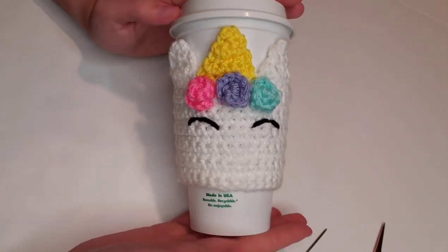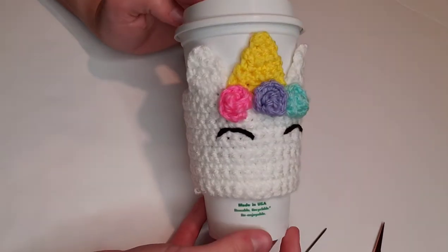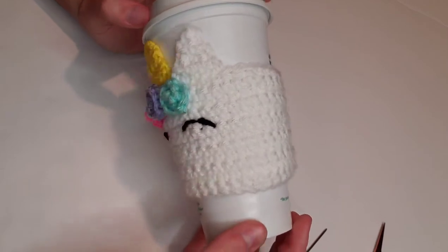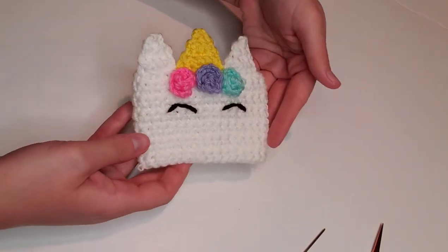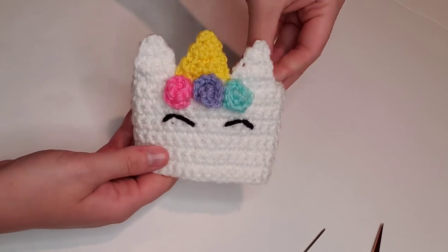Hello, hi, and welcome back to my channel. I'm Heather Corinne, and today we're going to be crocheting this adorable unicorn coffee cozy or mug cozy. I'll post a list of materials and stitches we'll be using in the description box below, as well as a link to my blog post where I've typed this pattern out for you. Let's get started.